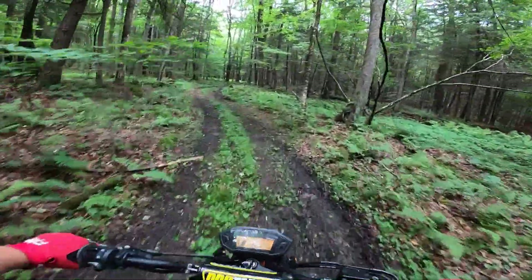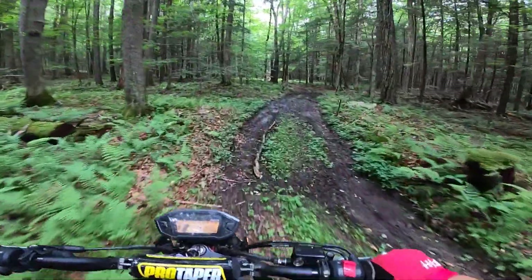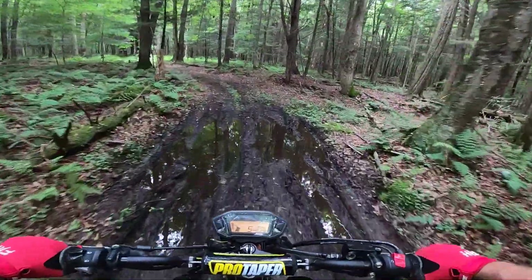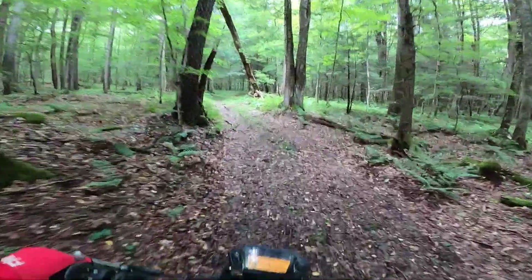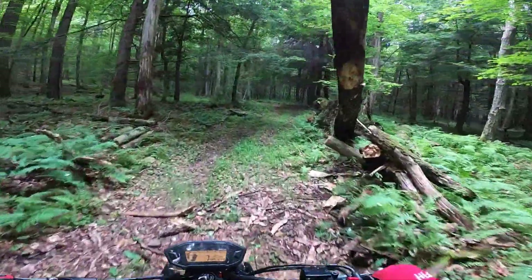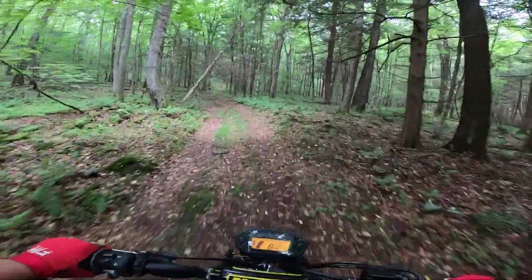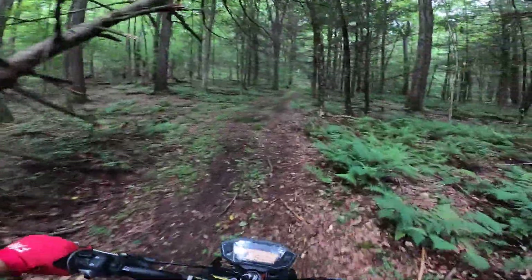I'm chugging along in first gear right now, barely moving. When I need to pull out of it, it doesn't have instant power, but it'll pick up and go. I just slammed my exhaust there - I have the FMF race pipe on here, so even some rocks will come up and bite you. So once you get all your mods together, get your ECU reflashed for them, go out and start slamming some trails.